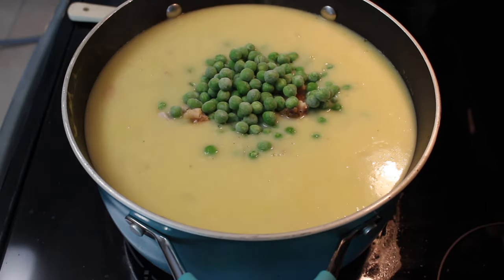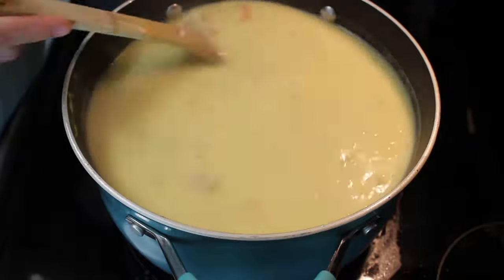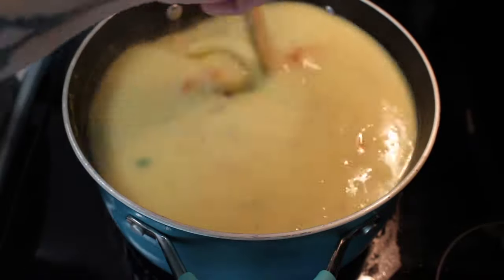You do not have to let it cook any longer, because it is going to be going into the oven and that will finish cooking it anyway. I did it because I had time — and why not.